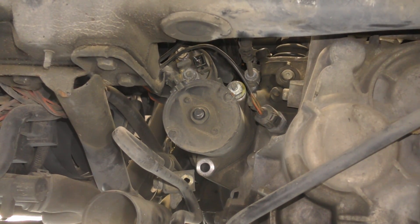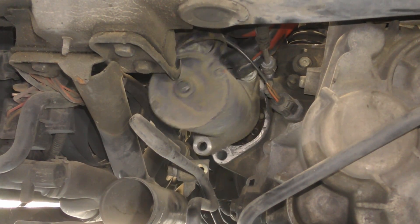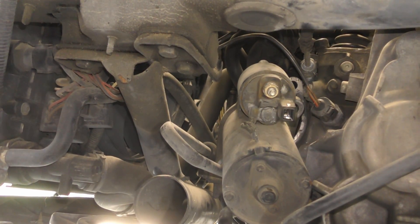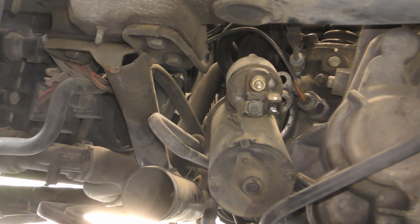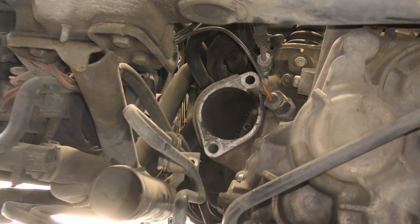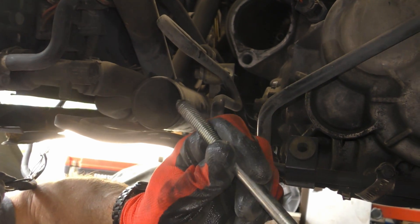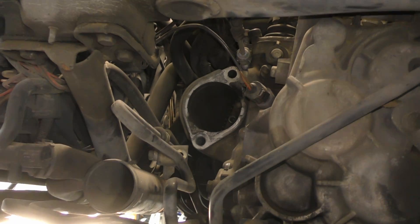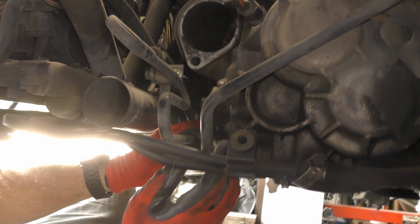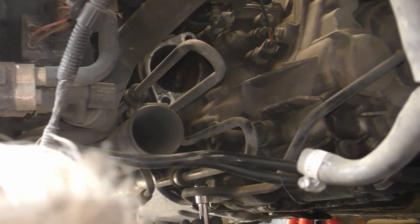The bolts must go all the way back to Germany. Is this car a German car? Yeah — an Audi, made by Volkswagen, Porsche, and Audi. So now the starter is out of the way. This little cooling line is connected with a 13mm bolt right on the bottom — it covers the bolt so you can't undo it.